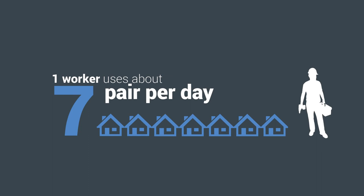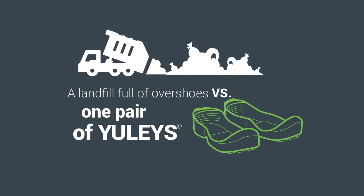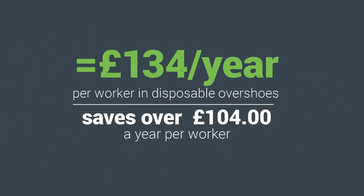As the problem grows of single-use plastic going into landfill, Ulis helps you improve your business's impact on the environment by eliminating waste while reducing your operating costs.